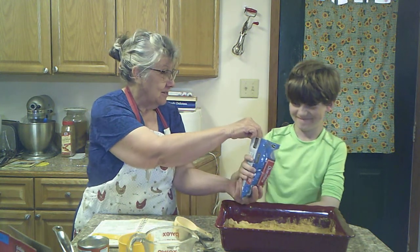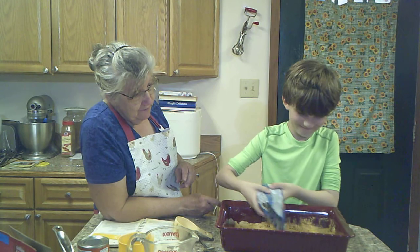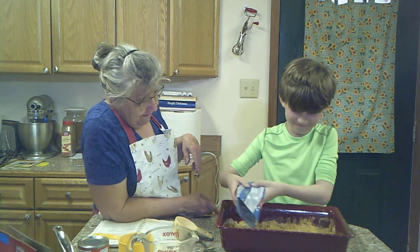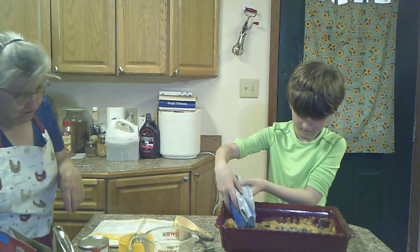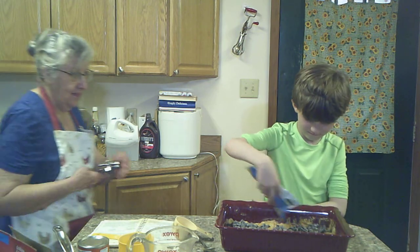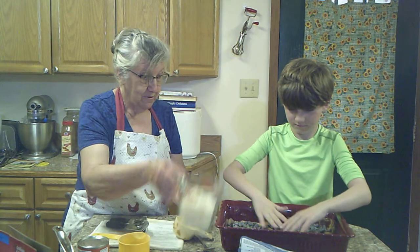Thomas, grab a bag of chocolate chips. Spread those chocolate chips — don't eat them, you've got to spread them evenly around, all over it. There you go. Just get them all spread out.